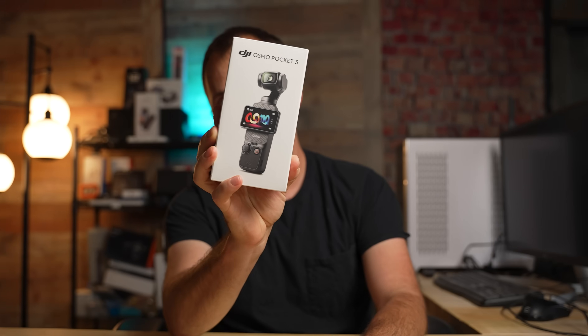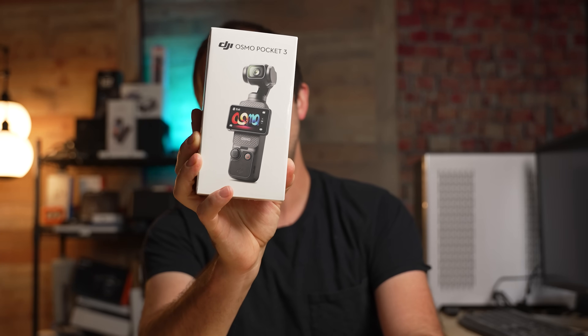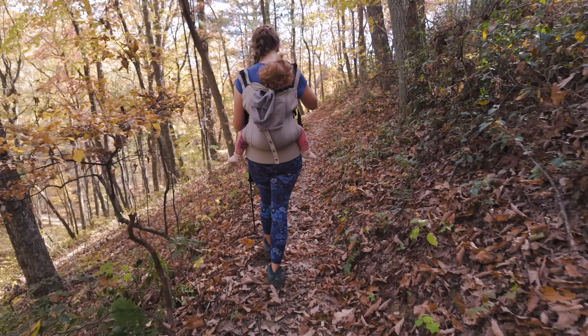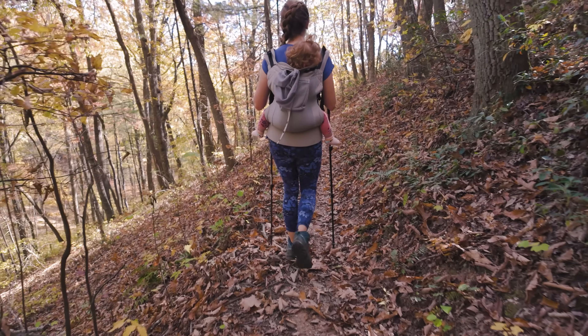I don't say it lightly when I say I'm truly excited about the release of this camera. This is the DJI Osmo Pocket 3, and this camera has some big leaps over the DJI Osmo Pocket 2. In fact, the features on this camera make it a leap over a lot of other cameras competing in the vlogging camera sector.